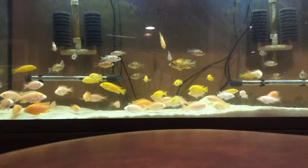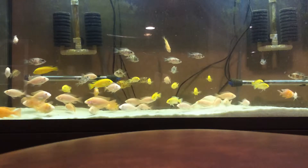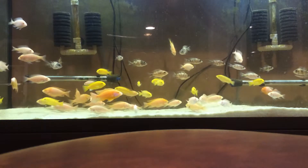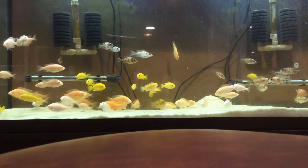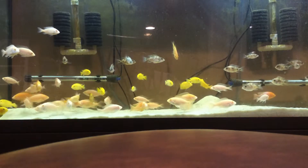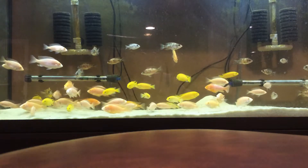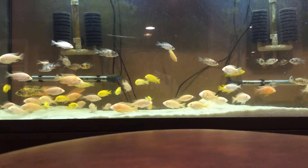Number three is filtration. I suggest very good filtration and an air stone. In this tank I have two sponge filters as well as a hang-on-the-back filter. With a lot of fish there's a lot of waste, so you want that cleaned out as fast as possible. An air stone also provides the oxygen that African cichlids need, making them much healthier.